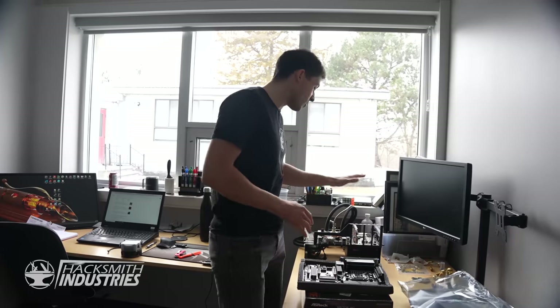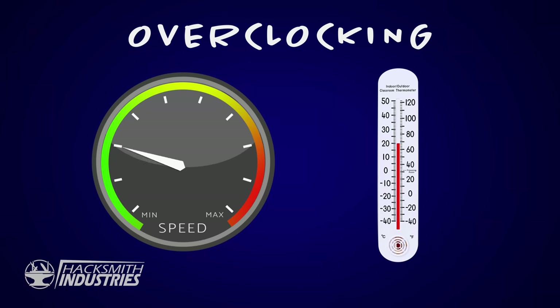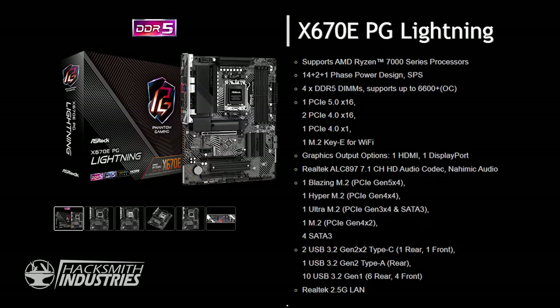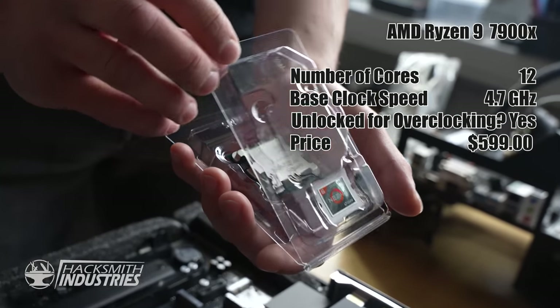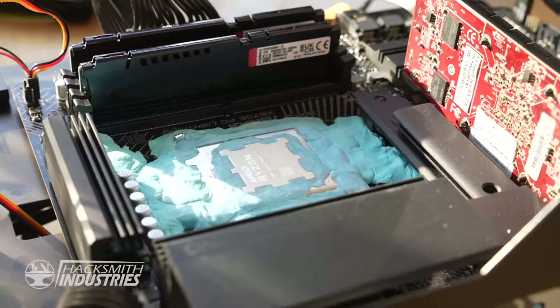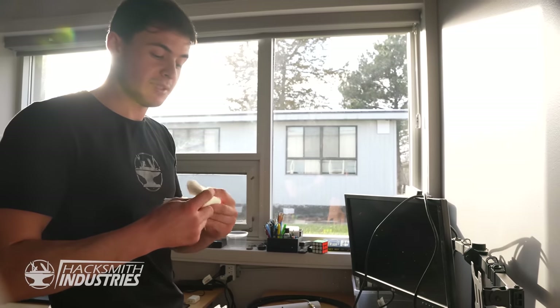As we found out yesterday, this old Ryzen 5 1400 cannot handle sub-zero overclocking. Overclocking is telling the processor to run faster than it's normally meant to, and that creates a lot more heat — so the colder we can get it, the more we can overclock it. I've gone out and picked a brand new motherboard: this is the ASRock X670E PG Lightning and a brand new Ryzen 9 7900X. I've puttied up the entire CPU socket — it should be nice and watertight and hopefully get some sub-zero cooling going, or blow up our brand new, really expensive CPU and motherboard.